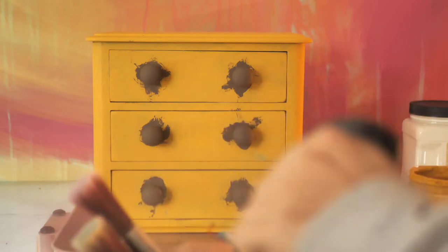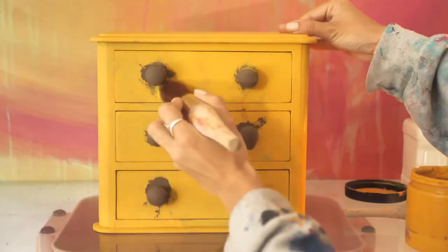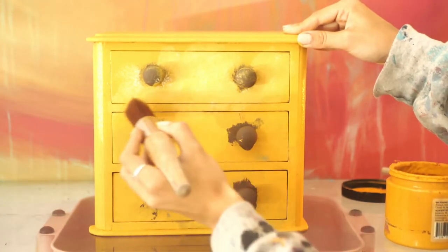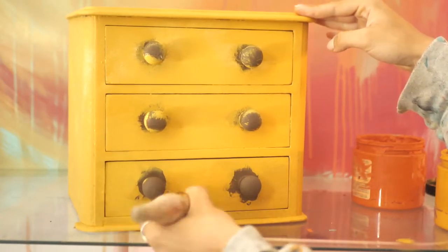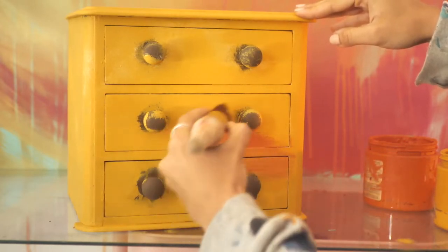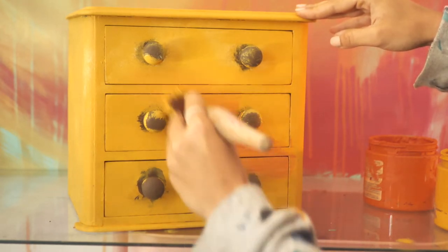We let it dry for about two hours and then started on the second coat. I began with colonel mustard mostly on the top drawer and in some random spots, then blended in some buttercream just to have a bit of color variation, dabbing until they were blended. The next color is florida orange, applied randomly, and I used side and up-and-down motions to blend it with colonel mustard.